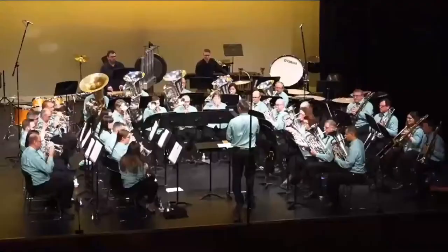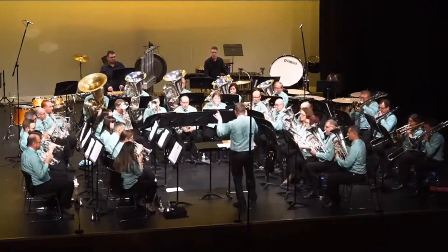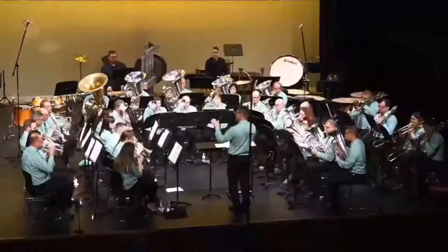A few little accidents there. Working in the solo cornets. Some untidiness in the lower brass, rather scrambled. You can hear that many of those semiquavers are missing.